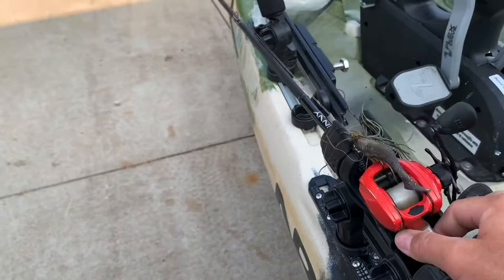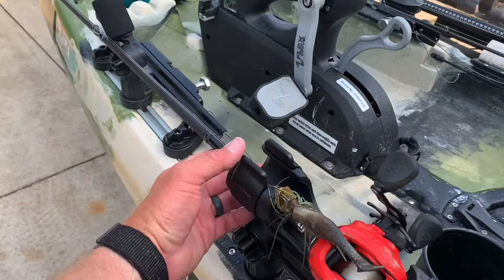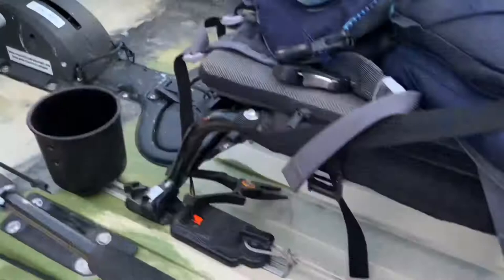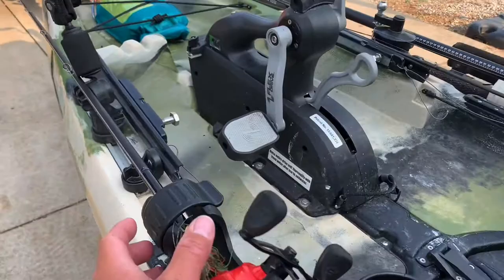I can mount one right here, and a lot of times if I catch a fish, it's just real easy to throw my rod in and keep it out of the floor while I'm measuring a fish. If you're getting ready to go in some rapids and you have four rods with you, you can put one in each of these, strap one down in each, and you've got four rods secured that aren't going to go anywhere if you happen to flip the boat.